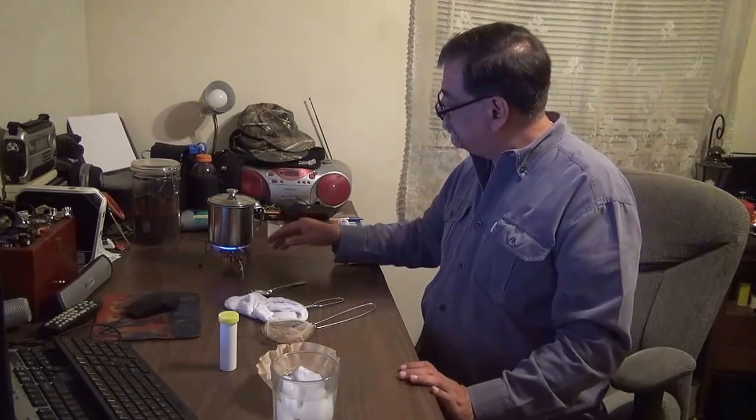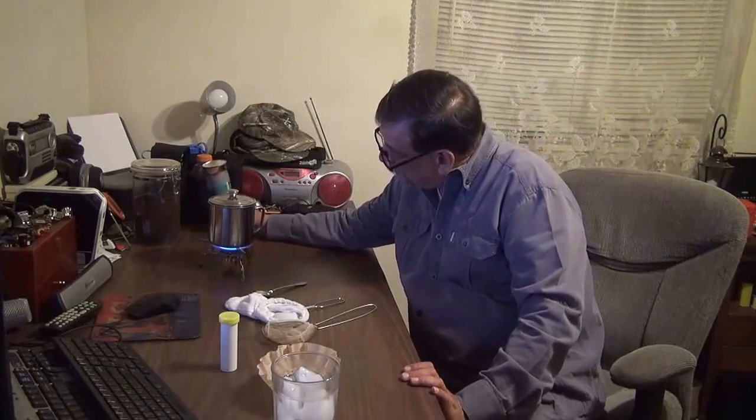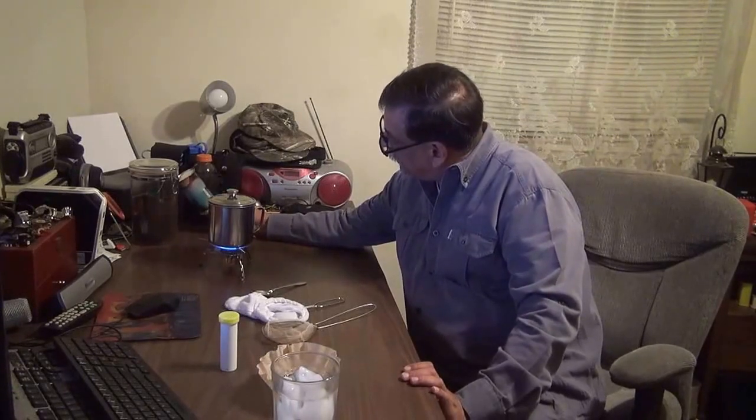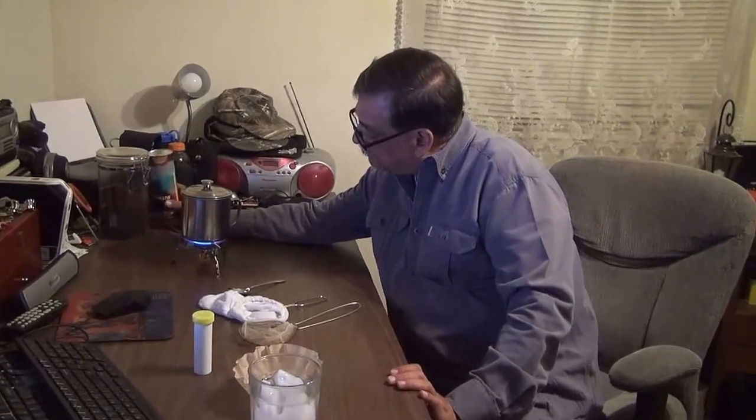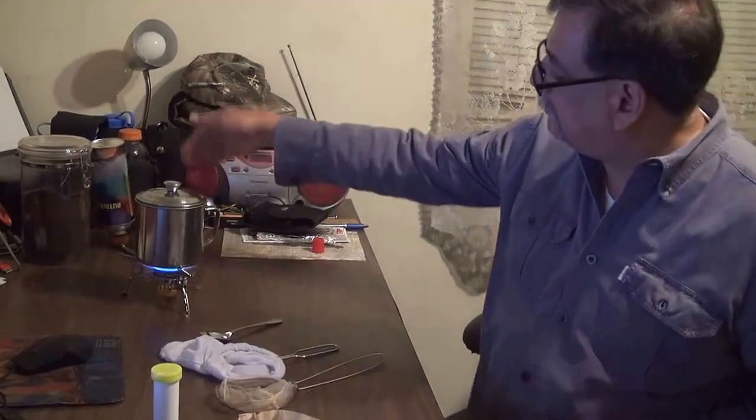I got my little Chinese burner set up. Having a little problem because the can is running empty, but if you put it upside down the flames are fine. Remember that trick when you're running out — flip it upside down.